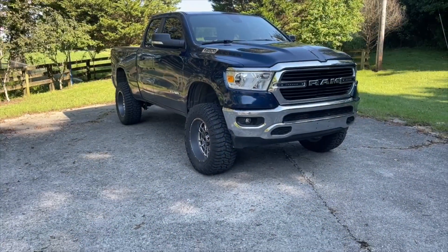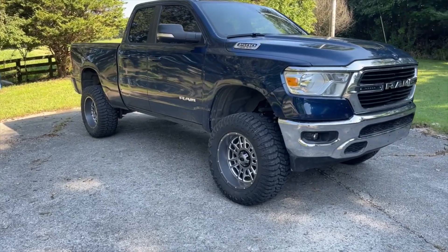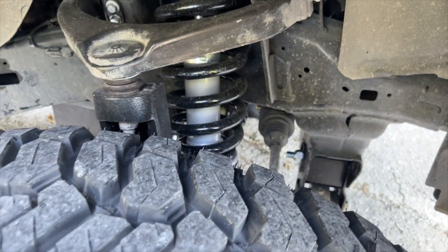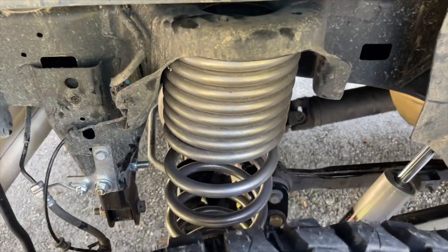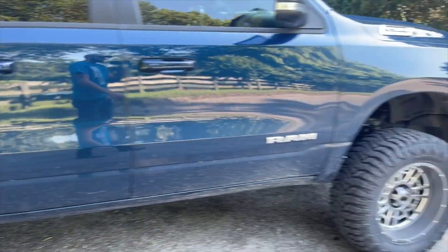As for the truck, it has a big change which we're going over in today's video. We got a six-inch lift from Rough Country with some 20 by 10 Vision wheels. As you guys saw in the intro, we went with a six-inch Rough Country lift. I went with the lifted struts in the front and lifted coil springs in the rear.